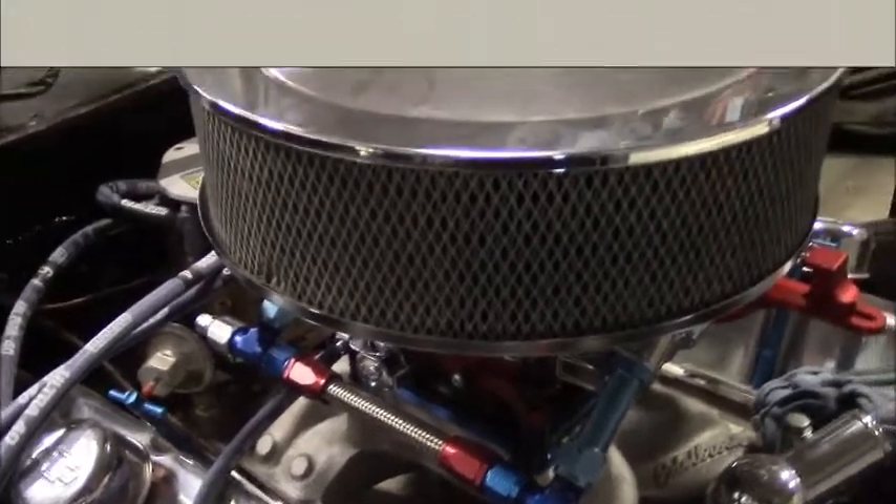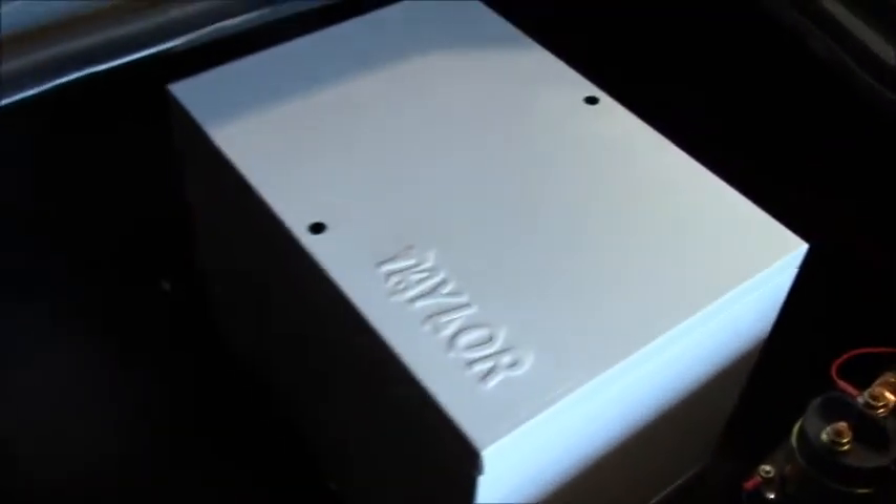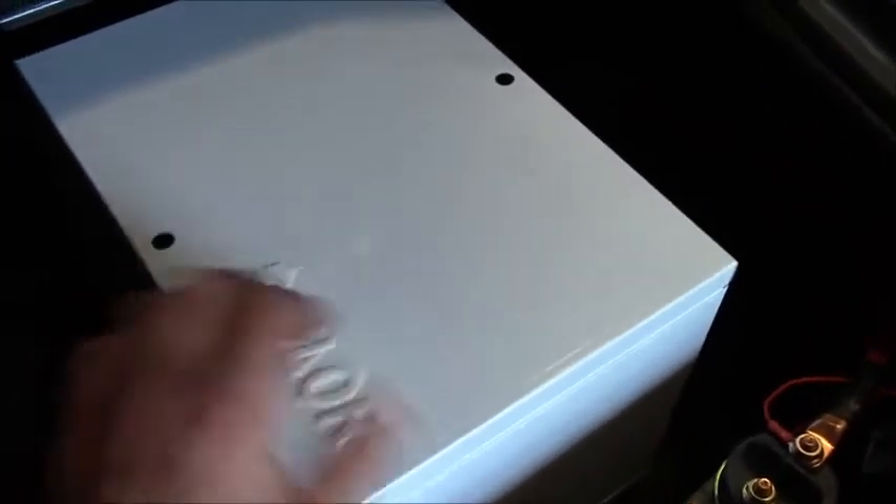Now it's battery box time. Fuel cell — this was like a 40-something brain fart moment. Anyways, there's the battery box, tailored decent, sealed up nice. I like that, that's cool.